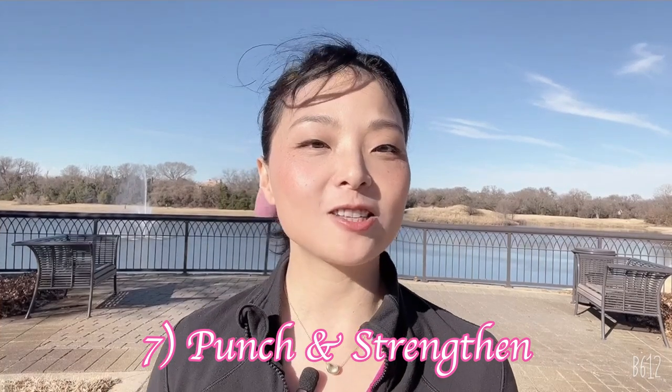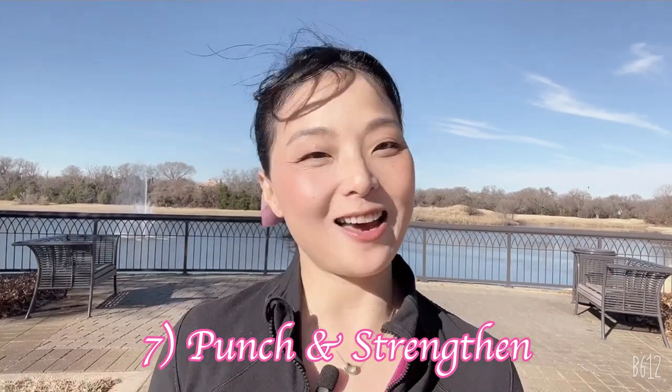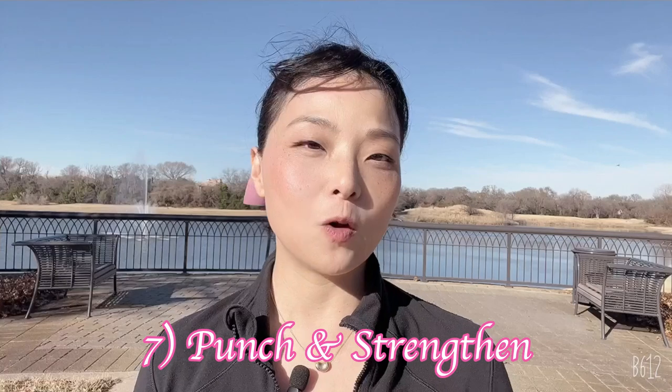Number seven posture is called 'Open Up the Angry Eyes,' to increase the force and power of your body. It tonifies your liver, gets rid of toxins from your liver, and then you collect all the power from the universe back to you.